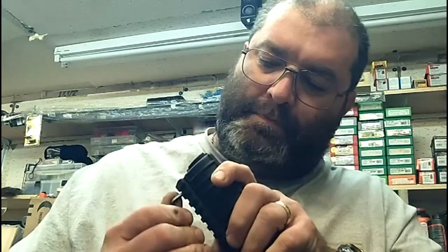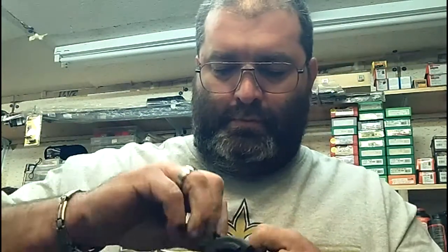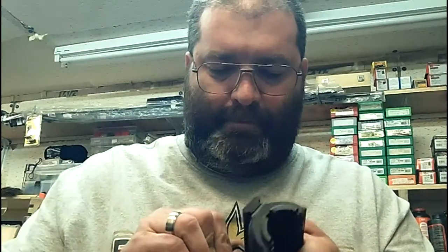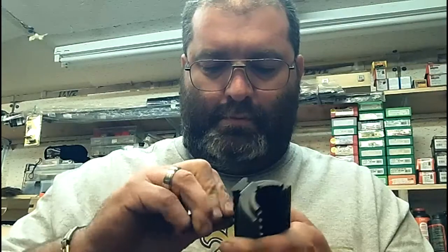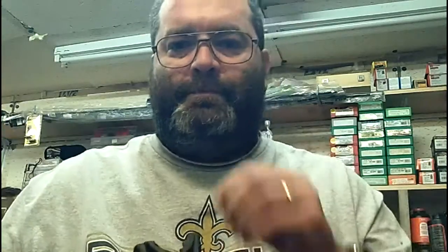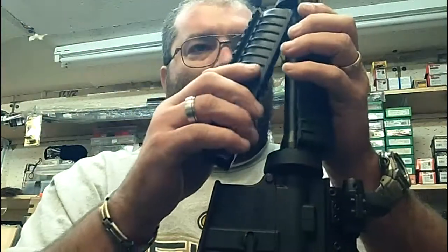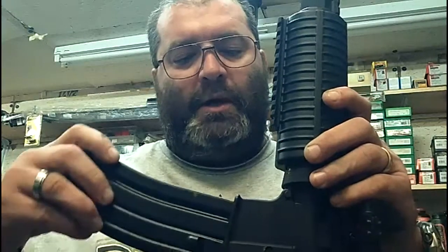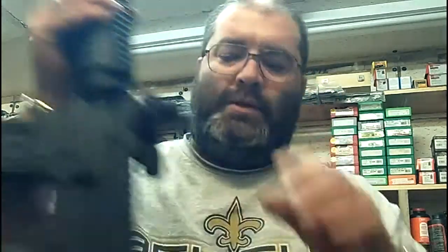Alright, we'll tighten it up — doesn't have to be super tight, just needs to be solid. I think my camera is running out of battery power, so I'm going to reinstall the hand guard with the accessory rails on it. Everything's looking good. I'm going to have to charge my camera and then I'll install the handgrip foregrip like we talked about. Alright, thanks for watching, have a great day.